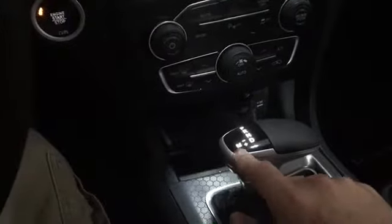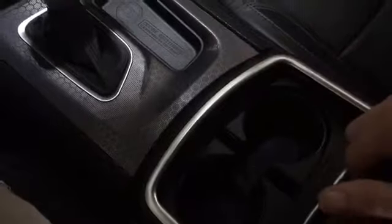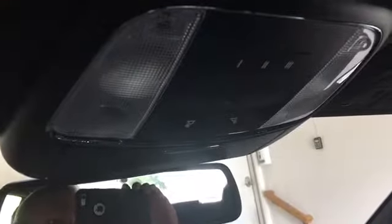You've got your shifter here — you get a manual mode, just put it in drive, click it over, and you can do shifting up and down with that. Cup holders here also illuminate. Nice interior all around.